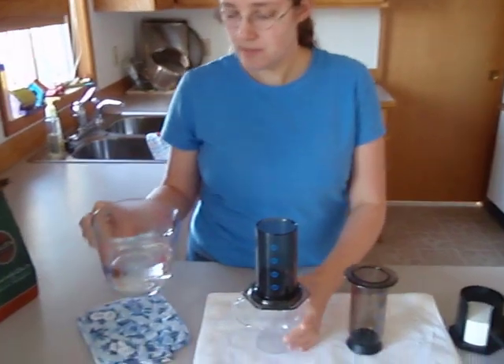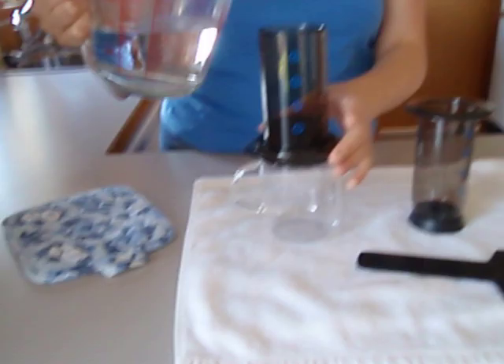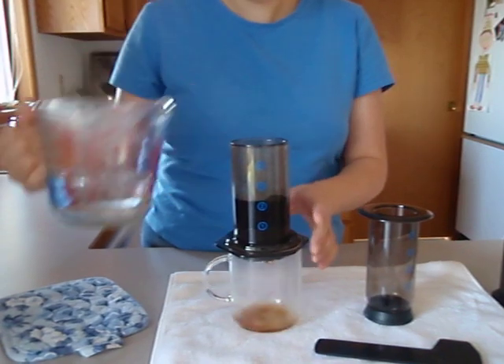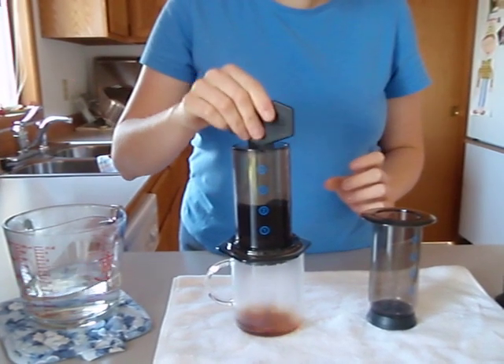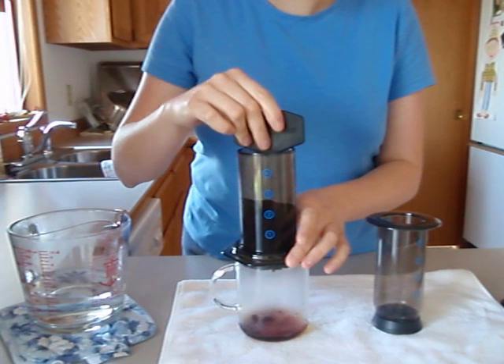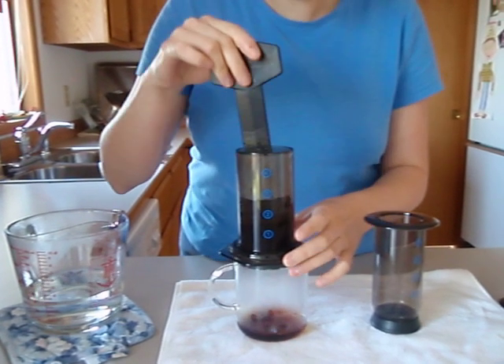I'm going to take my hot water and pour it in up to the number two line. A little bit of water will drip through, but that's not a problem. Then I'm going to take this stirrer and stir to mix for about 10 seconds, according to the instructions.